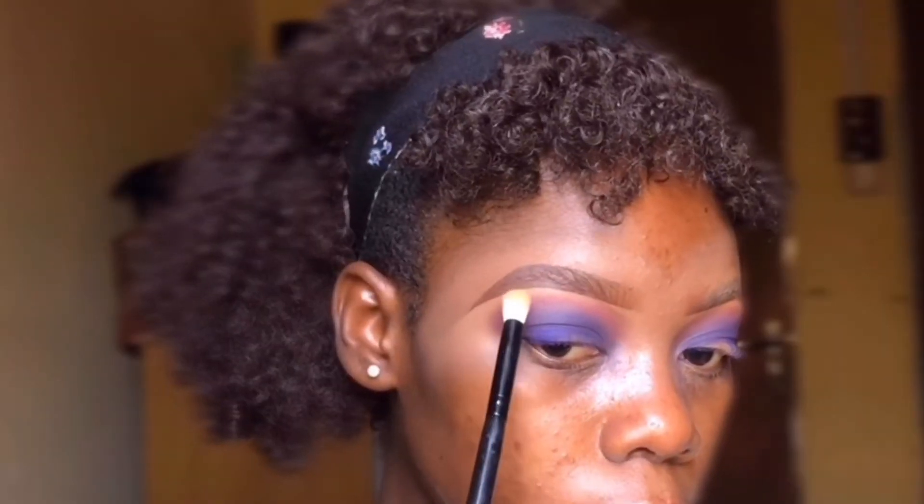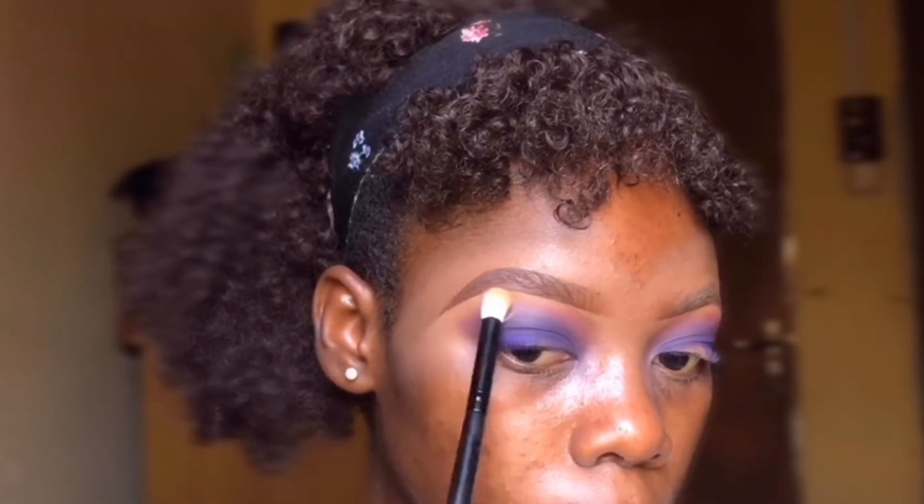I went ahead and took a powder shade from the Beauty Glaze palette and used that to blend out my shadow.